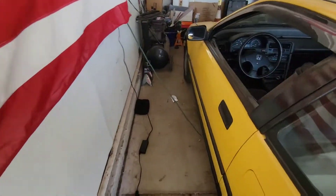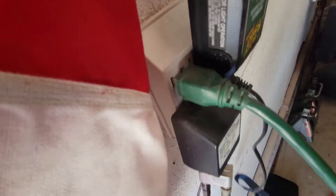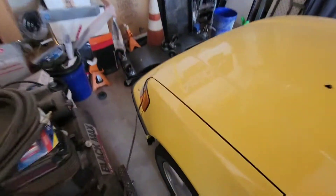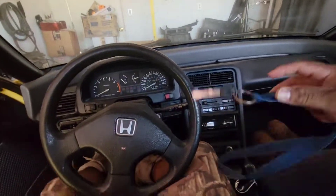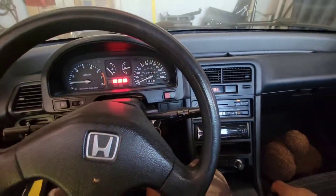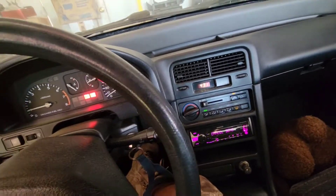I think this is the key — my little booster charger. It's probably disconnected. Okay, we're disconnected. First start in a while. Okay, she's starting.